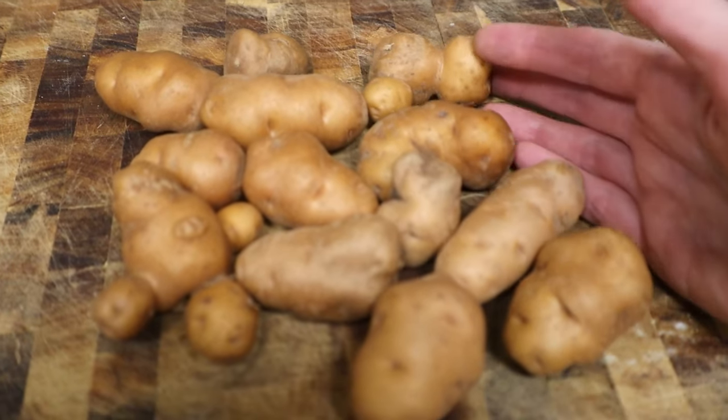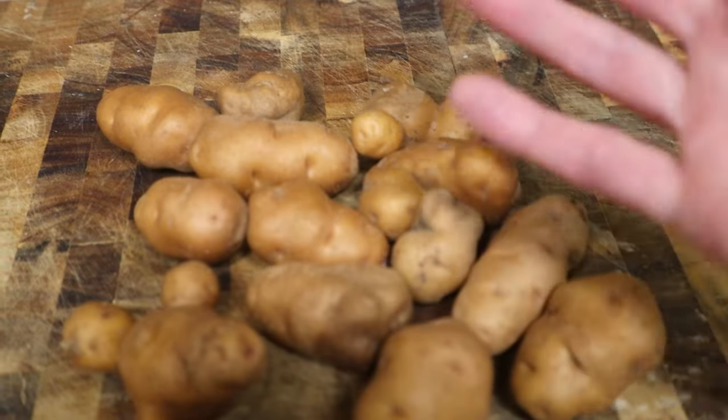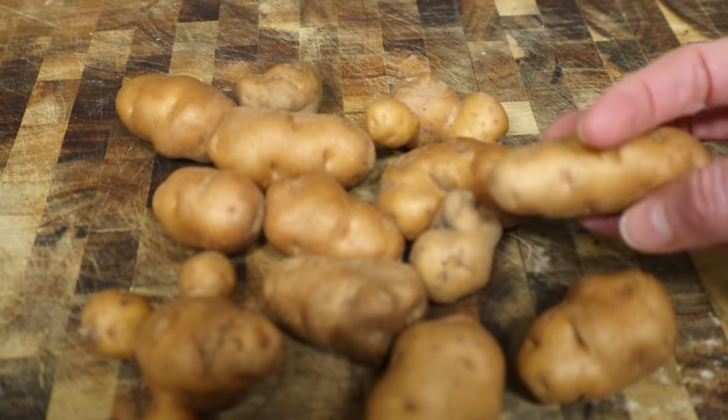I myself am not Makah, but I just wanted to raise awareness of this potato because it is really special and amazing. The preparation I'm going to do is incredibly simple — I'm just going to oven roast them. This preparation works for other small potatoes as well, like fingerling potatoes or new potatoes.